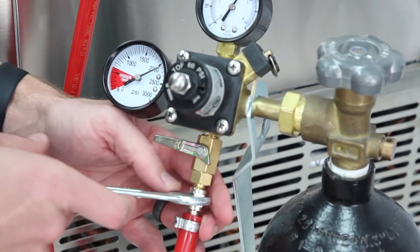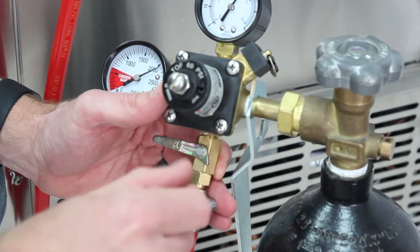Now that your gas tank is outside of the fridge, you have the option of getting a much larger tank if needed.